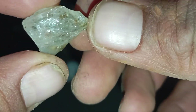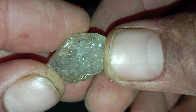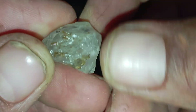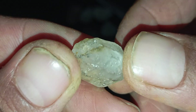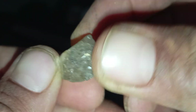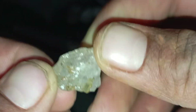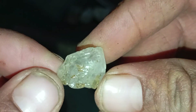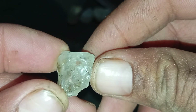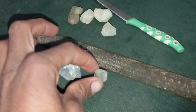Diamonds have fascinated humans for centuries due to their brilliance, durability and value. However, identifying a real rough, raw diamond can be challenging, especially for beginners. While professional gemological tests offer the highest accuracy, there are several light-based tests you can safely perform at home to get a strong initial indication of whether a rough stone might be a real diamond. This article explains how to test rough diamonds at home using light, focusing on practical methods, scientific principles and important precautions.